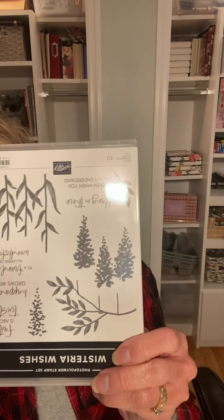Hi Stampers, this is Travis. Today is Video Tuesday and for YouTube we are going to be making a Christmas card. I am going to be using a really non-Christmas set called Wisteria Wishes, but if you turn the wisteria upside down, tell me those don't look like Christmas trees.